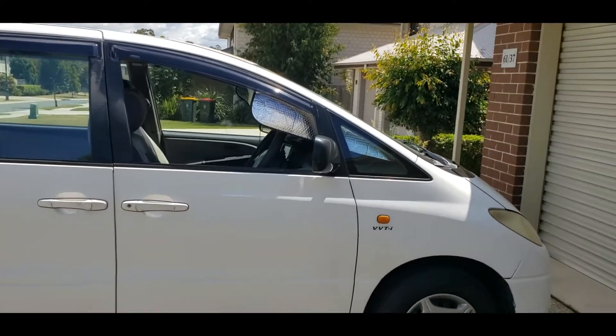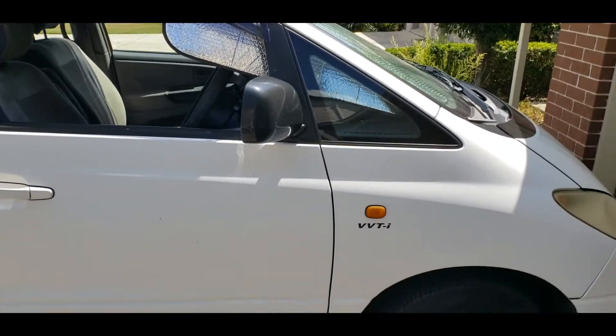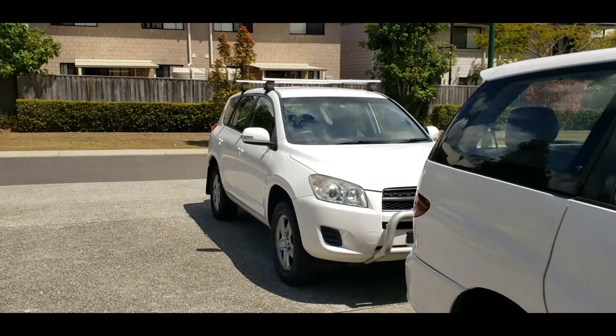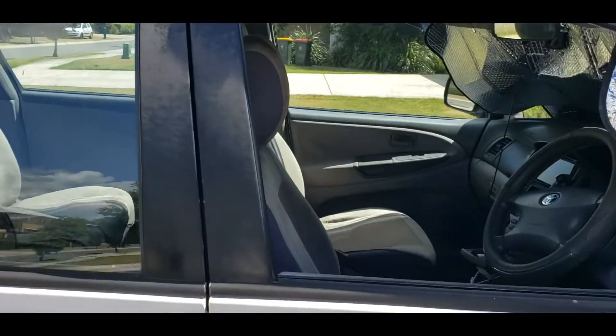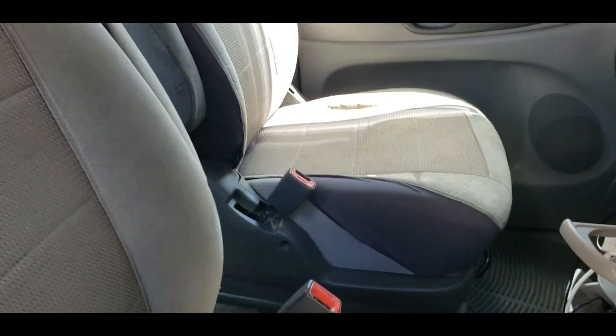Hello YouTube, today we're going to be doing a couple of scanning tool videos. This is on a Toyota Tarago and a RAV4. This Toyota Tarago is old — it's a 2002 — so this scan tool isn't going to work on it, but I'm going to show you the codes that pull up when it does that.